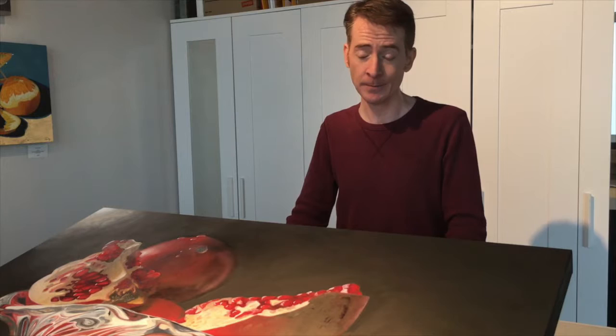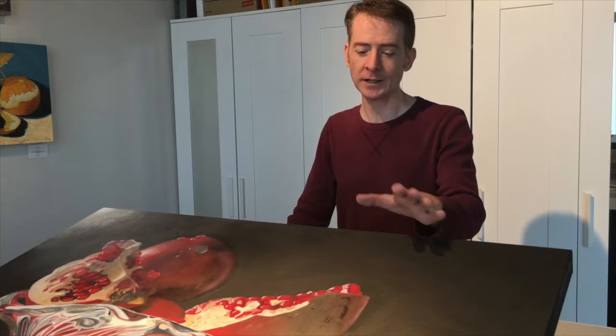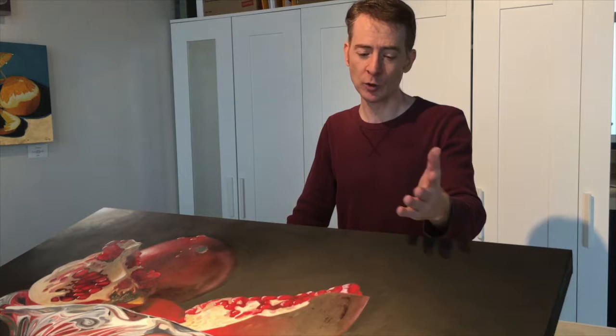Bigger pieces also tend to have more impact — when you walk into a room and see this piece, it really does draw the eye. On the downside, this sort of felt like a game of high-stakes poker for me. There was more pressure to get it across the finish line.